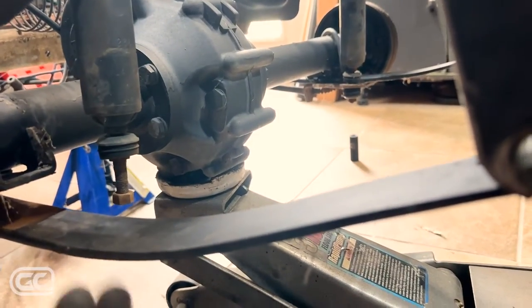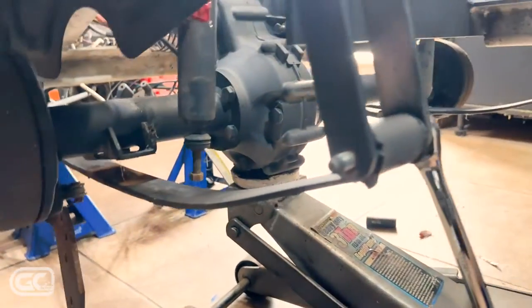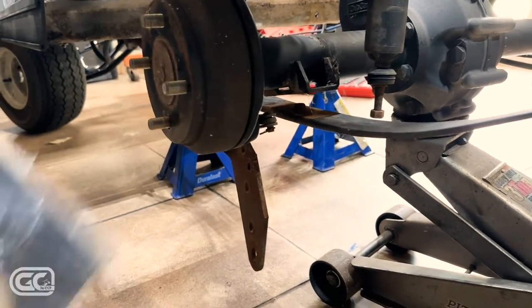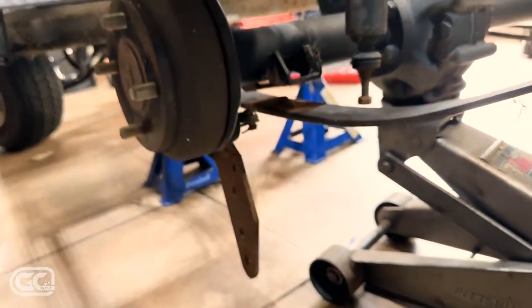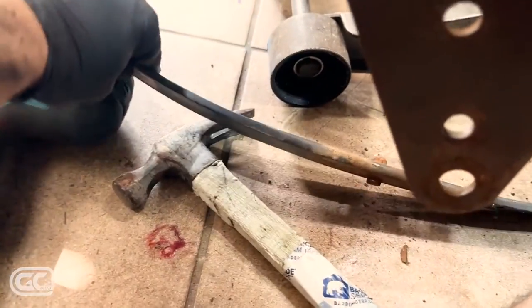I also have the jack up under my axle to take the pressure off the leaf spring so I can get the spring out. I'm going to replace it with a new spring, then we're going to put in the spacers — it's a spacer lift on the rear. The spacers go on here. Bolts are out, the old spring pops out, and I'm putting in heavy-duty replacements.